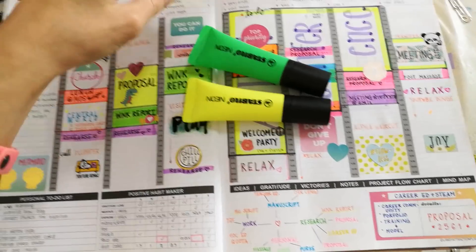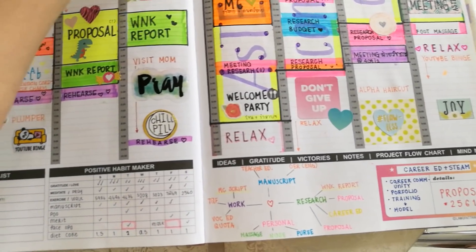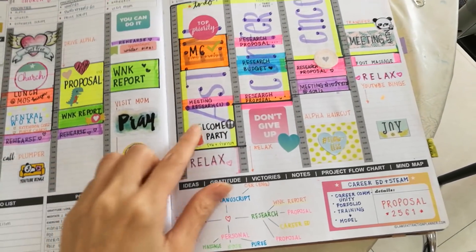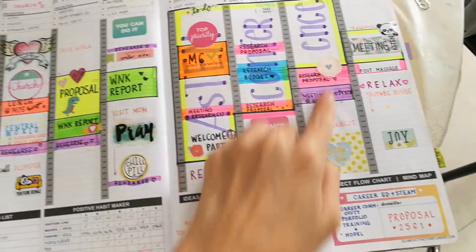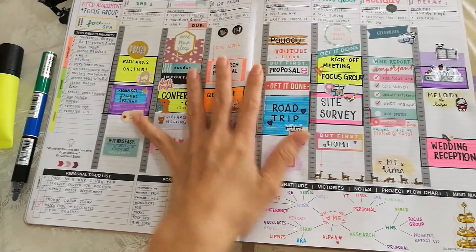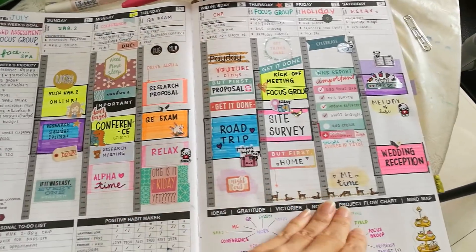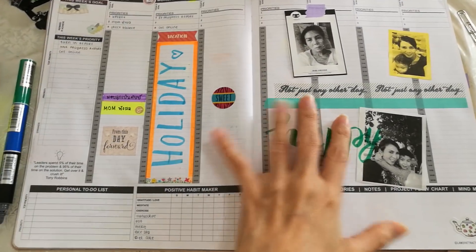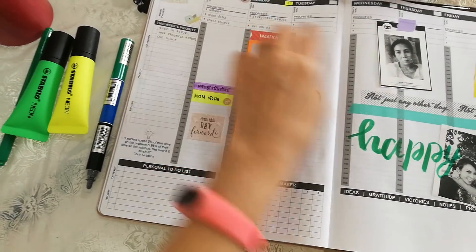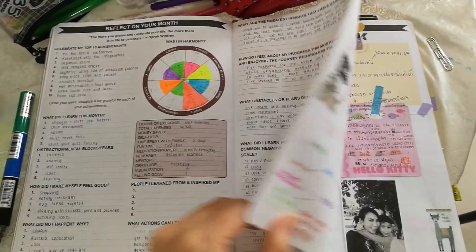This week I was using these marker highlighters - very bright ones from Stabilo. This pen right here is very nice and thick, a big marker I used to corner. I used the same technique with this week but added some washi tapes underneath.